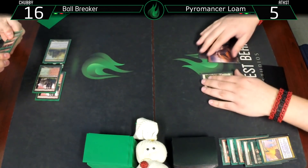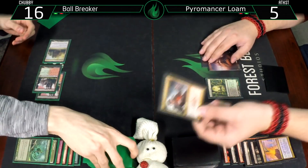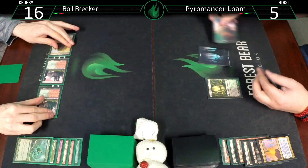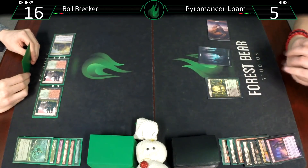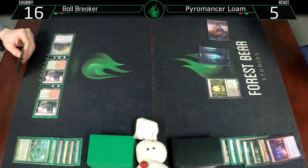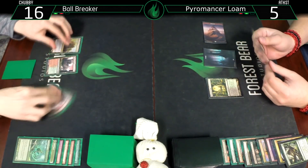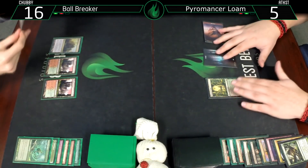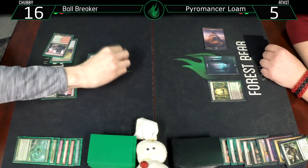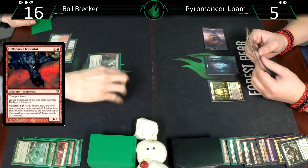I know you have lethal with the cards you have, but you can't cast all of them at once. Draw for turn - even if I get a land up top. Sorcery speed, I really didn't need you. I've gotta bank everything on this Faithless Looting. Discarding a Dread Bore and a Life from the Loam. Burning Tree Emissary, use the mana to get back Hellspark Elemental. Bash for three.